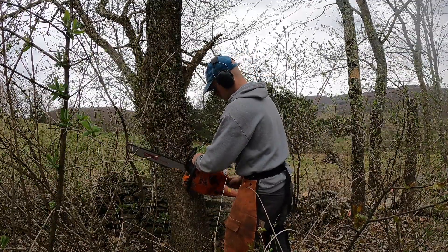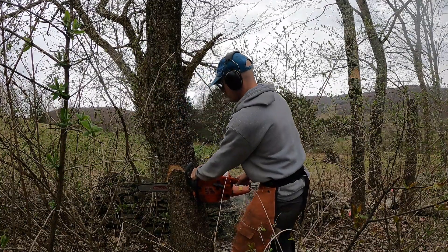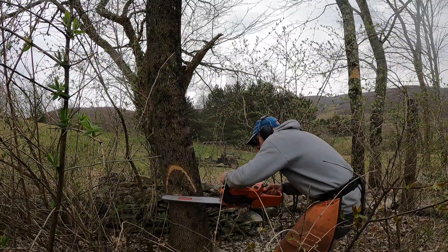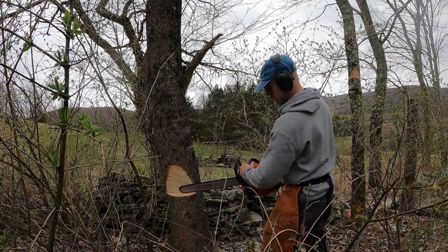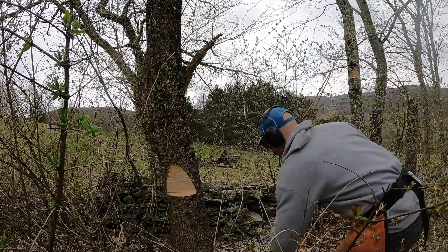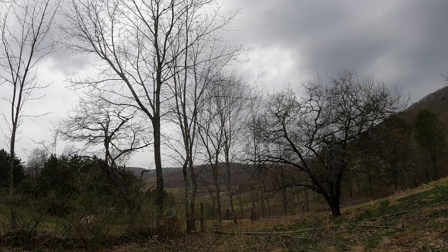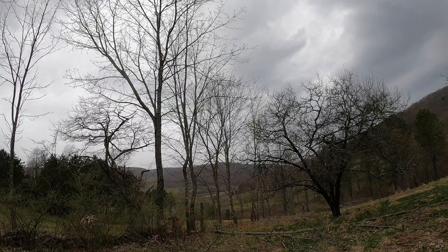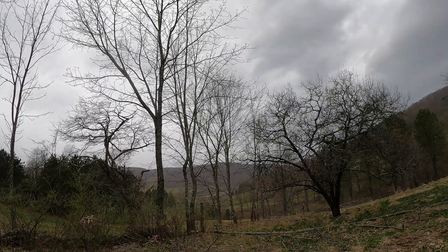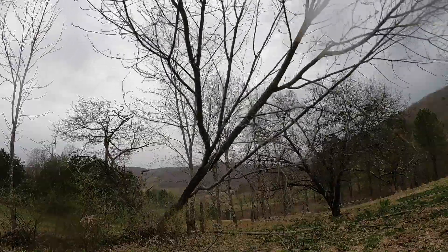[Chainsaw and axe work sounds as trees are cut and felled.]